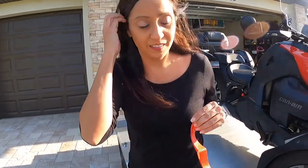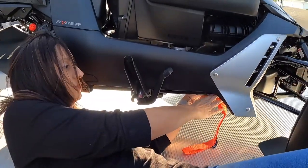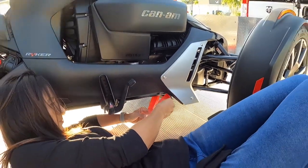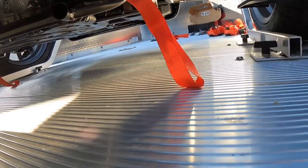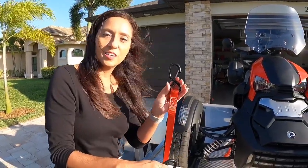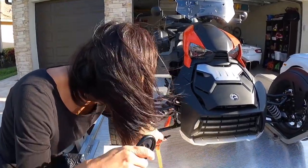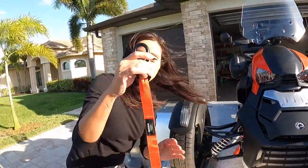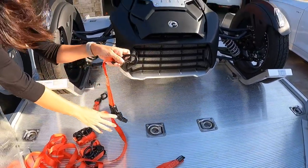Now I'm going to do the same thing to the other side. Now I'm going to take this end of my ratchet strap and hook it into the loop of my handlebar strap, and then I'm going to take this end and fasten it onto my tie-down and then ratchet it really tight.